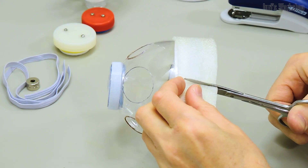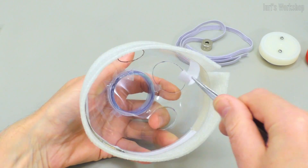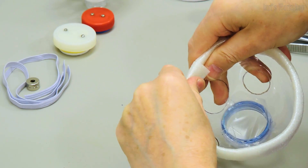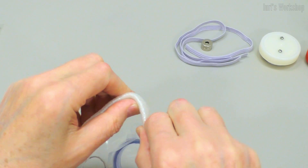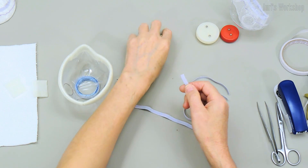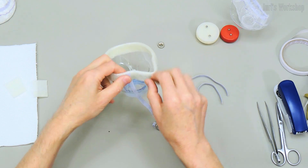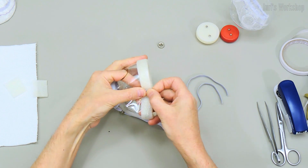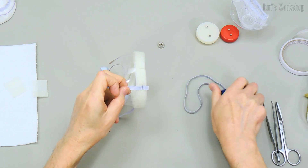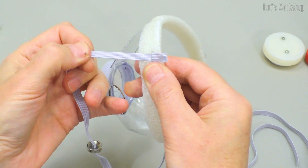A 4mm thick polyethylene foam strip ensures a snug fit to the face. With neodymium magnets, you can easily put on and take off the respirator. This method of attaching a rubber loop allows you to adjust its length.